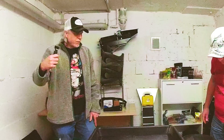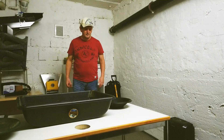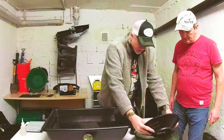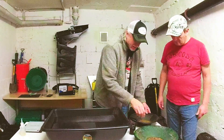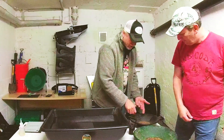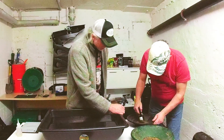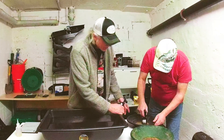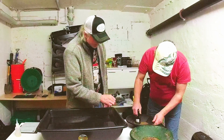Do you want to do half of it first and then pan the other half? Yeah, you pan a half and I'll pan a half. Let's halve it up. That way we make sure we don't lose any gold and you'll have an easier time panning.